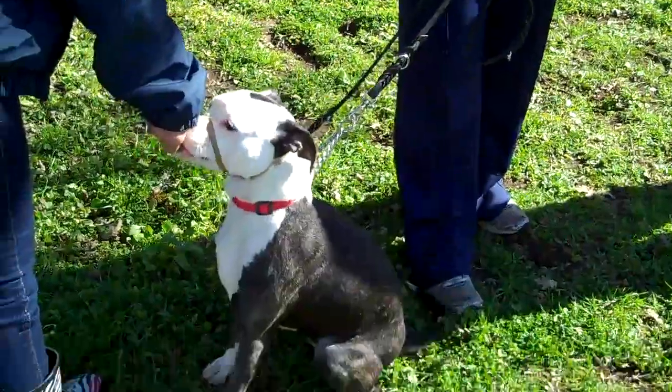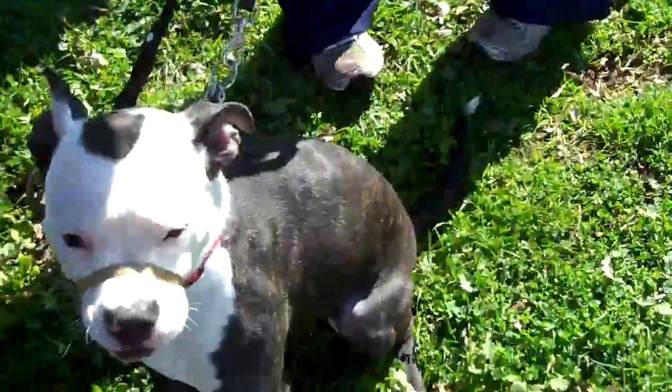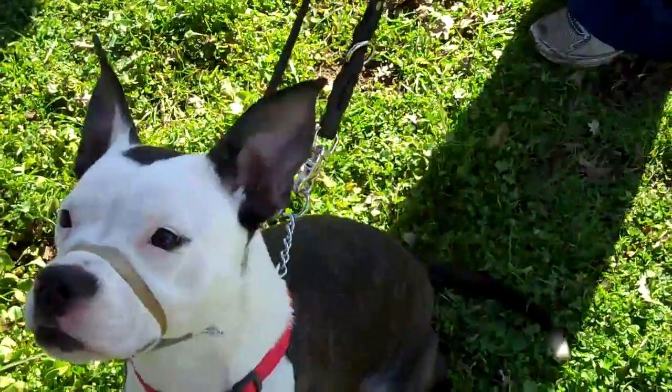But you teach it roughly the same way. You would kind of set her up and lure her into position, release. Good girl.